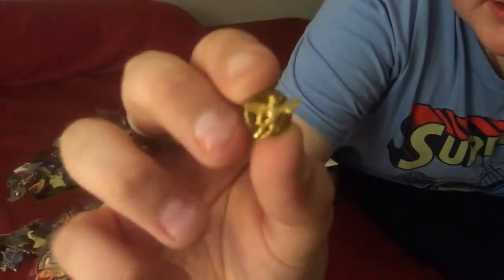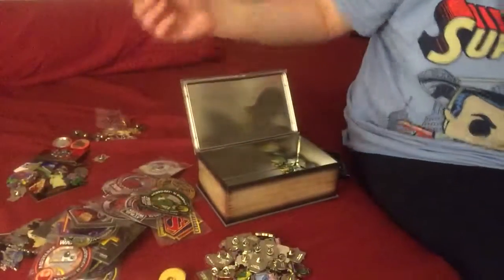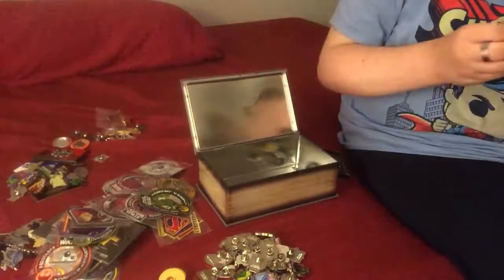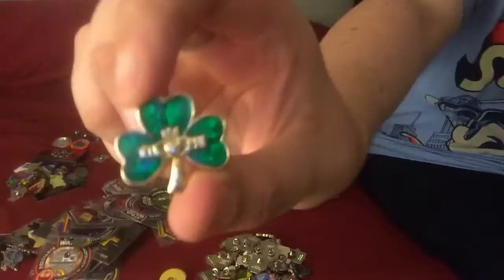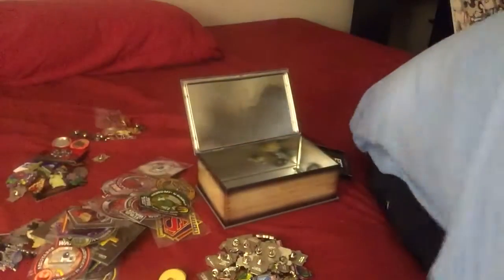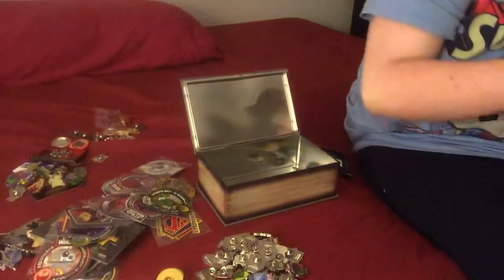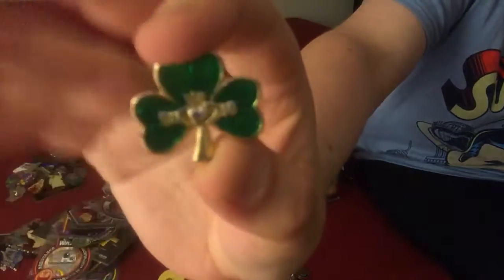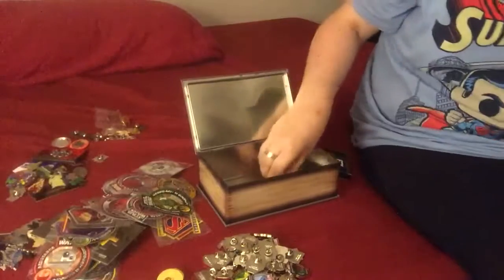This came with my birth certificate — yeah, this doesn't even go anywhere, this gets its own pile. Along with this one — this used to be my grandmother's, I'm Irish. These two get their own pile, away from everything else.